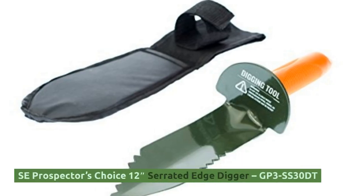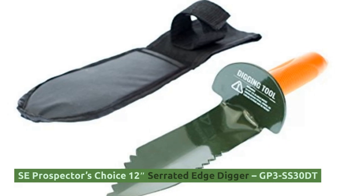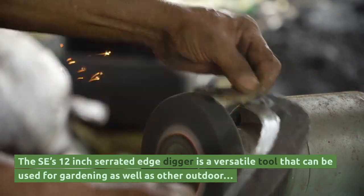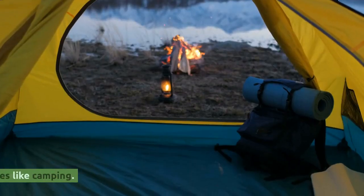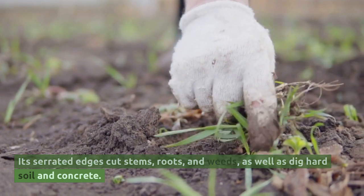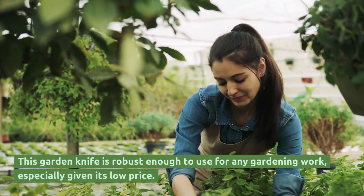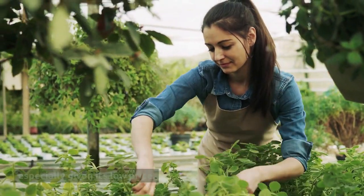SE's Respector's Choice 12-Inch Serrated Edge Digger (GP3SS30DT). The SE 12-inch serrated edge digger is a versatile tool that can be used for gardening as well as other outdoor activities like camping. Its serrated edges cut stems, roots, and weeds, as well as dig hard soil and concrete. This garden knife is robust enough to use for any gardening work, especially given its low price.